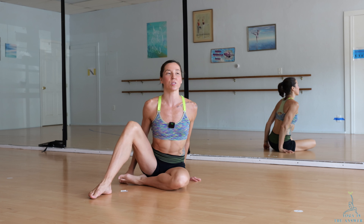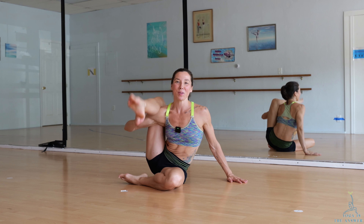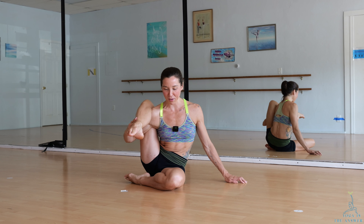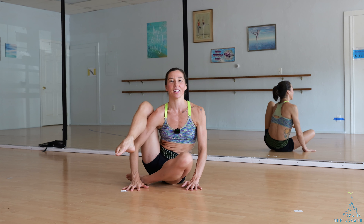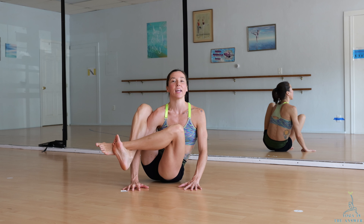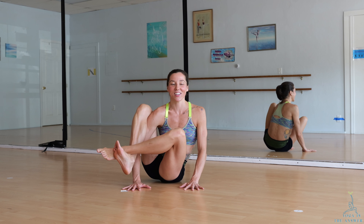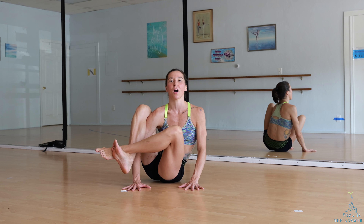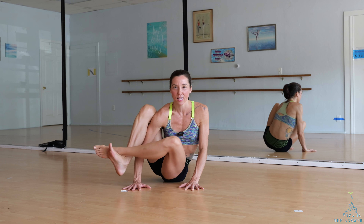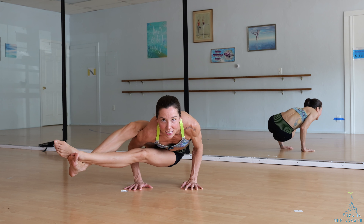Let's get into eight angles the most simple way we can. Bring your right leg over your right arm, take your hands down to the floor, cross your left ankle over your right ankle. Now we're going to lift the butt off of the floor, bend the arms, and extend the legs.